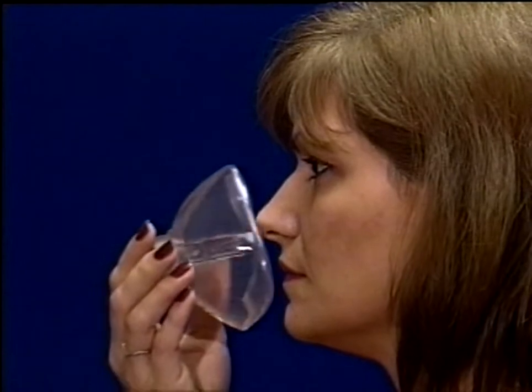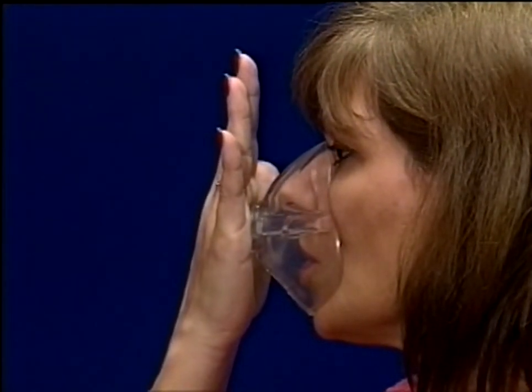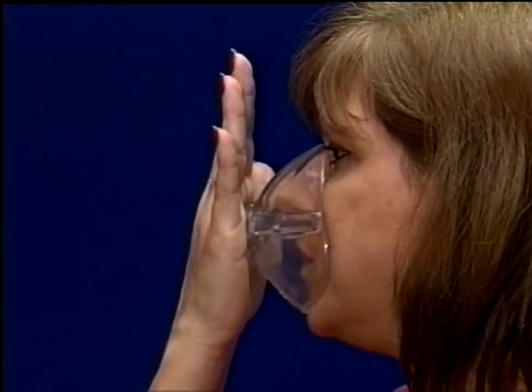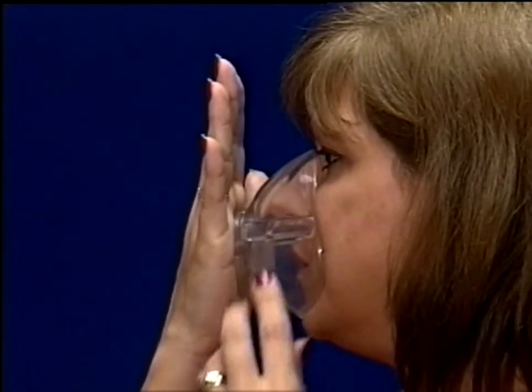This unique mask design facilitates a superior seal with the varying hand pressures of different rescuers and allows for a minimum of pressure being required to obtain a seal regardless of facial size.